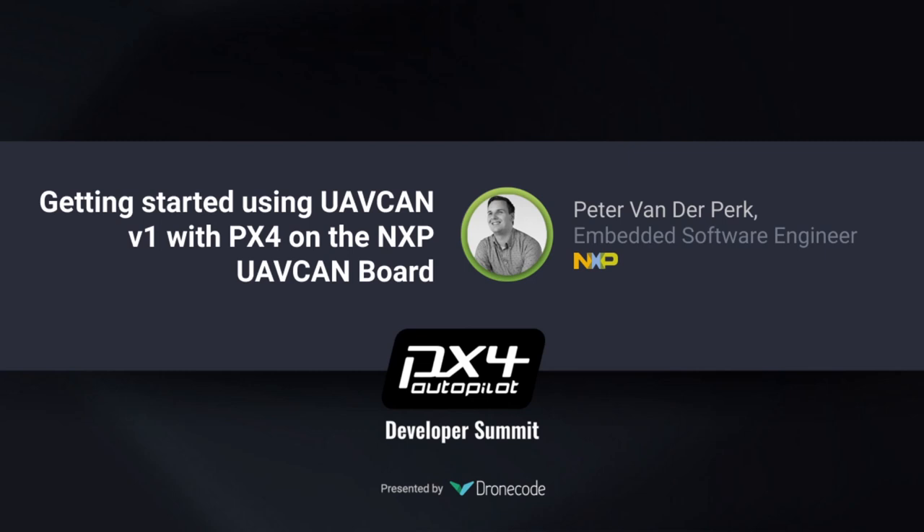We're back at the PX4 Developer Summit. Thanks for sticking with us. Next up, we got our next speaker — he's already lined up and ready for you. Peter van der Berg is going to be speaking about getting started with UAV CAN v1 with PX4 and the NXP UAV CAN board.